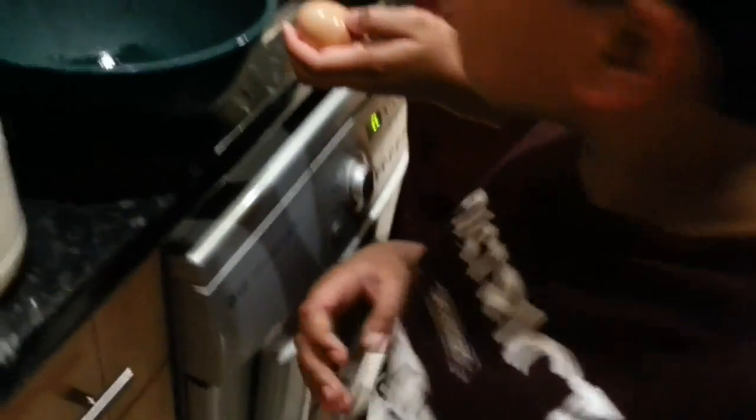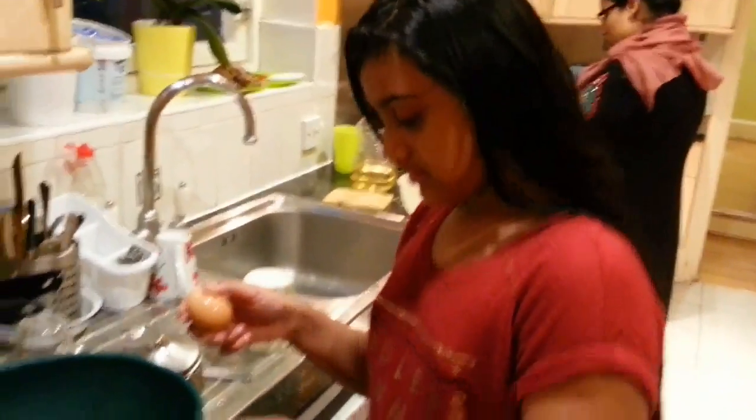Hi everyone! Isa and Abidah are going to show you how to make a pancake. Let's go.